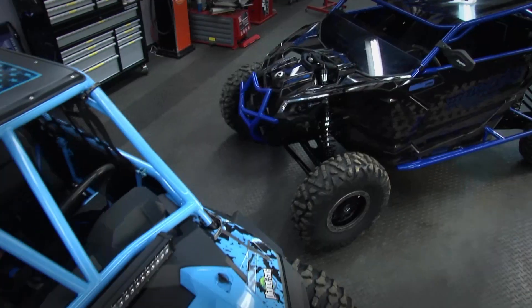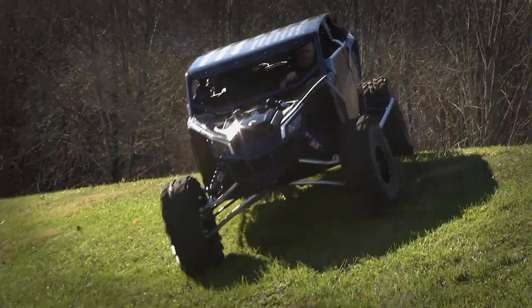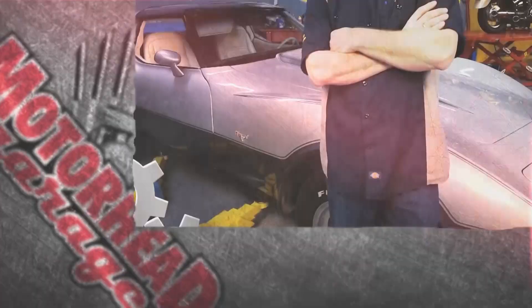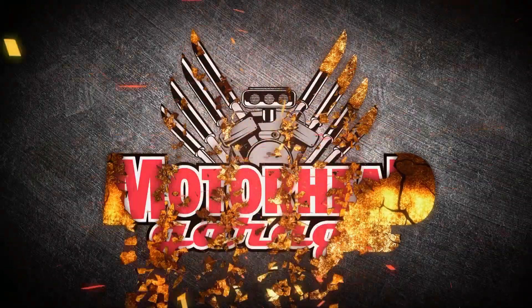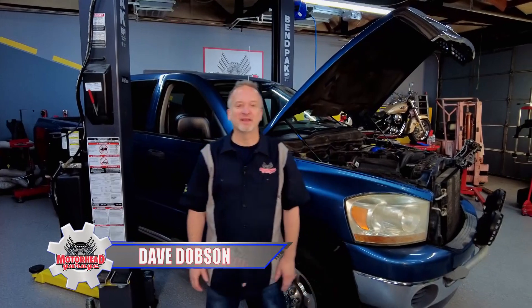Motorhead Garage — the program that each week introduces you to and shows you how to install the latest in exciting and innovative products for your vehicle. Now here's your host, Dave Dobson. Thanks for riding along with us here at Motorhead Garage presented by DragonfireTools.com.